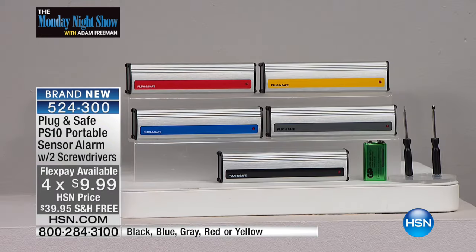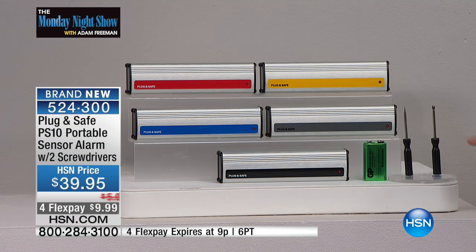The price is the lowest it's ever been for the PS10. This is the lowest price at $39.95. We're doing free shipping and four flex pay to get it home under $10. You can choose which color — black, gray, blue, red, or yellow. There's about 500 in each. The battery is included, and for the first time ever we're including the screwdrivers, which allow you to adjust the sensitivity.